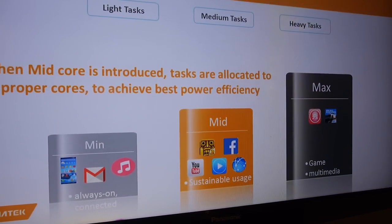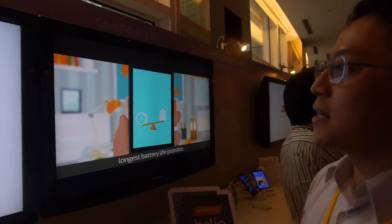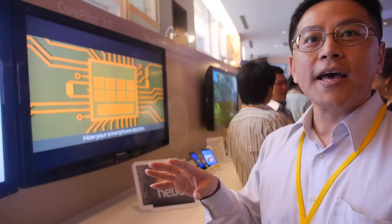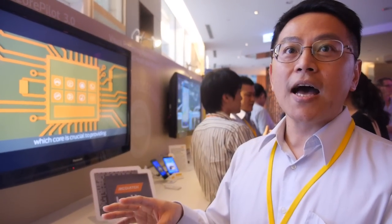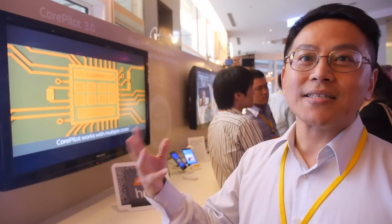So it's coming at the end of this year, before the end of this year? Yes. And what is CorePilot 3.0? CorePilot is a technology where we control the CPU and the GPU together. CorePilot 1.0, 2.0, and this time we migrate to 3.0. Is it heterogeneous multi-processing? Yes, it's enhanced — 2.0 is heterogeneous, and 3.0 is even more. It's the tri-cluster concept.